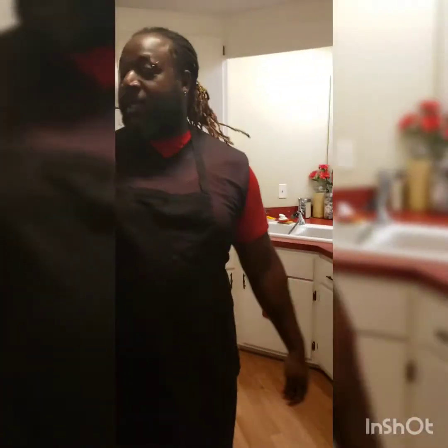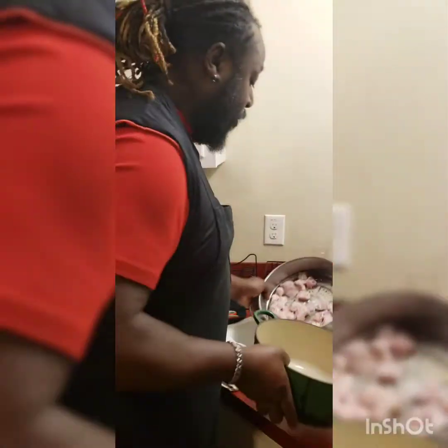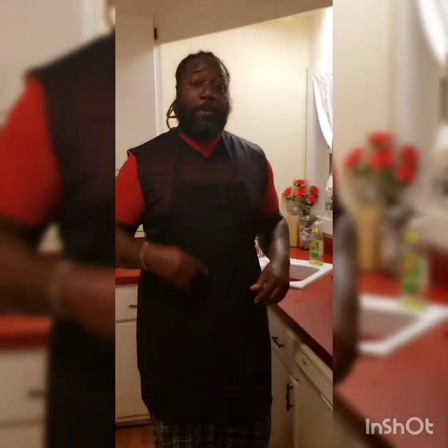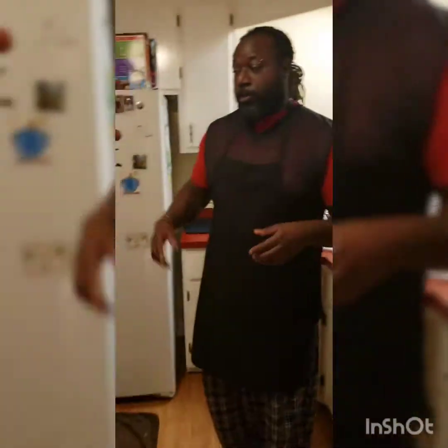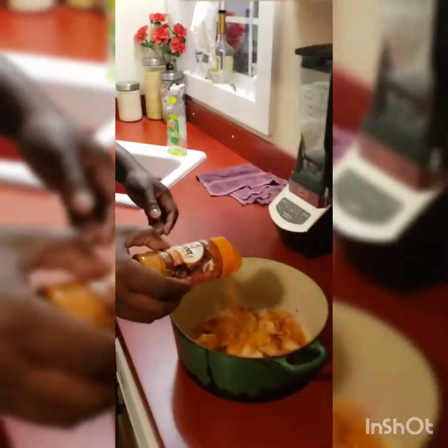My son is going to get the fish all seasoned up. Now we're going to get to this alligator and I'm going to throw a little seasoning on it. I'll use the same seasonings as the fish — I'm going to throw some Sazon on there.